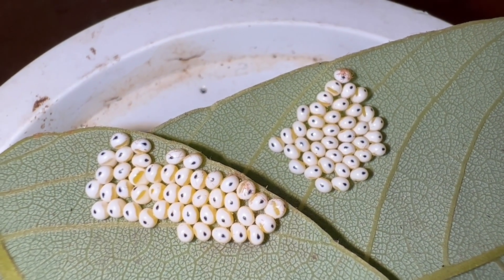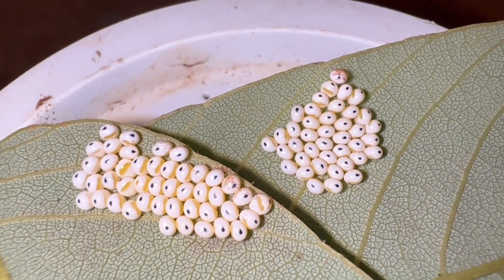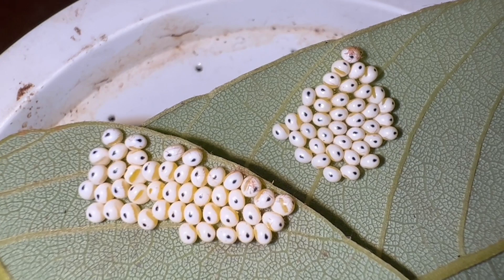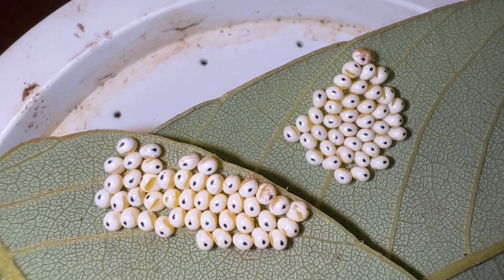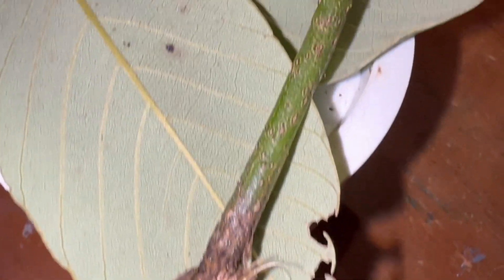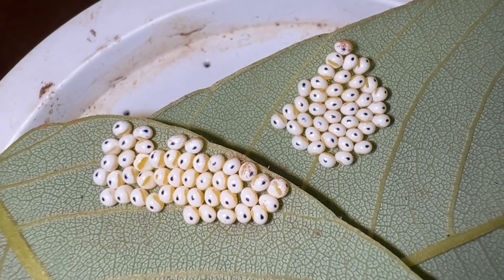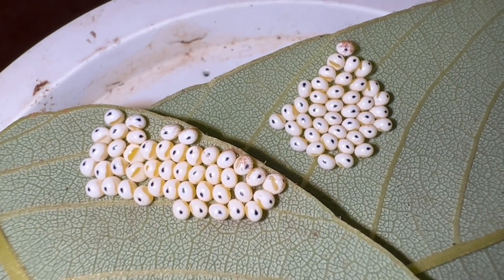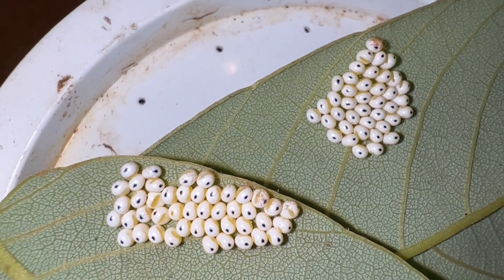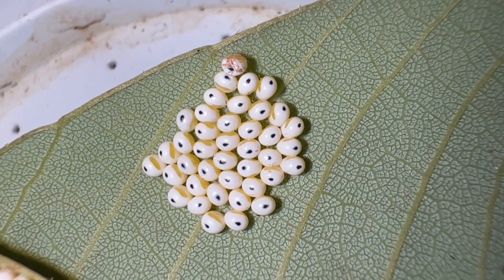Our Io Moth female has finally given up the ghost and it looks like she's done laying eggs. It looks like she gave us over 80 eggs. We are going to try to raise these on a host plant called swamp bay — even though this is Jamaican dogwood, the leaves they were laid on. The mainland version of the Io Moth absolutely loves swamp bay, and I've raised the mainland version many times on that host plant, so I'm sure they'll eat it just fine. We're going to wait for these guys to hatch and let you know.